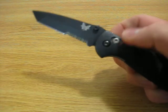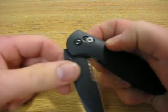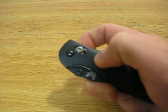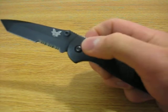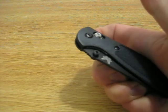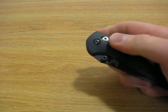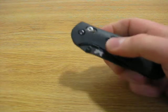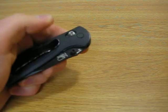Let's talk about the locking system. This knife has the Axis locking system — by moving the axis bar backwards it allows you to close the knife. I've used many knives over the years: liner locks, lock back knives, frame locks, and overall I love the axis lock. I'm actually a lefty and I find that the axis lock is the most ambidextrous opening and closing system that I have ever found.